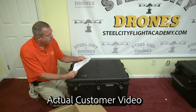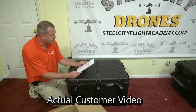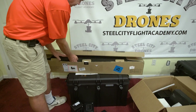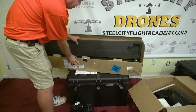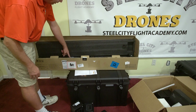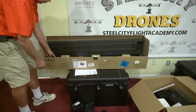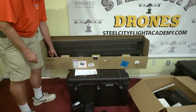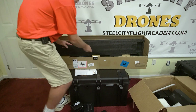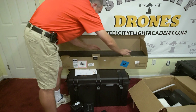Line two is the H20T camera. Line three is the extra four TB60 batteries. Line five is the extra WB37 smart controller battery. Line six is the second smart controller battery. This is your base station — firmware's been updated. Inside are all your accessories, an extra charger for your WB37 batteries, and one WB37 smart controller battery included with the station. When you lift the tray up inside, your dowel rod is in there — it's easy to miss because of the way the cutout is designed.